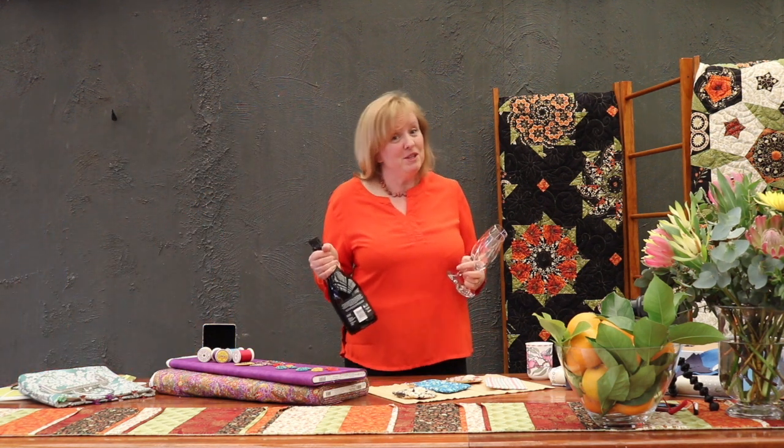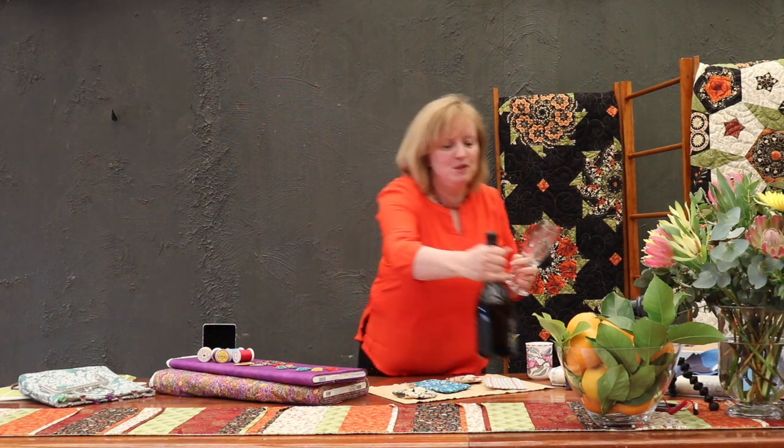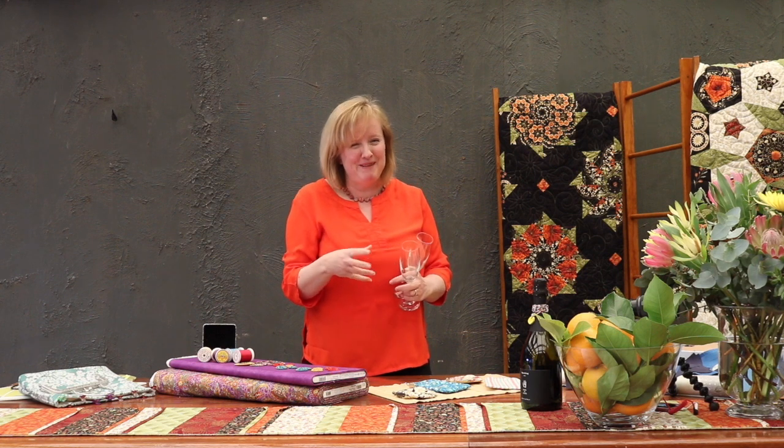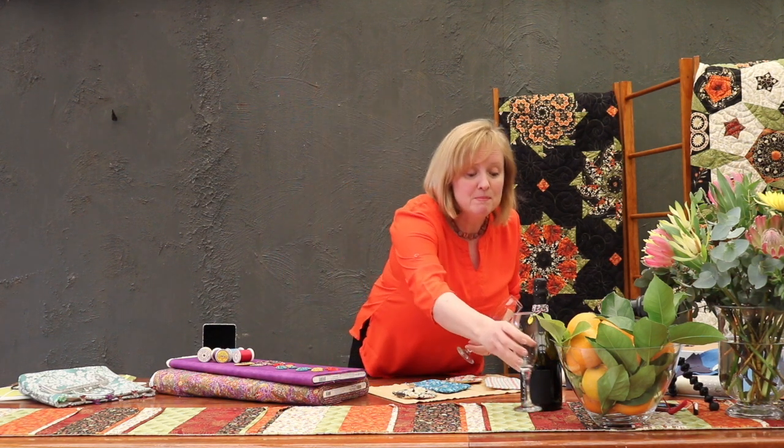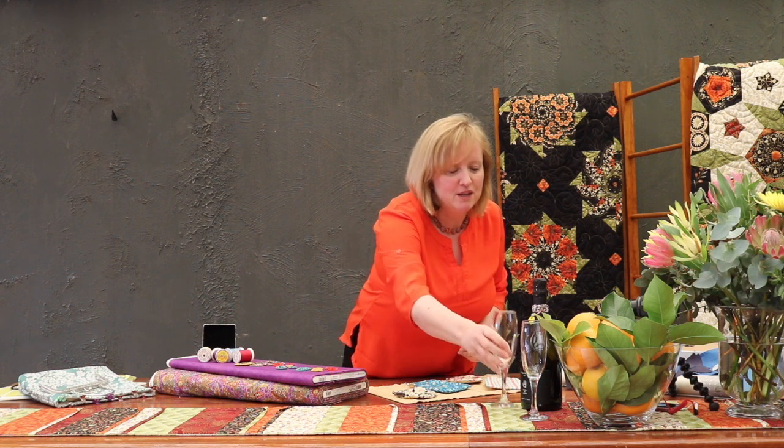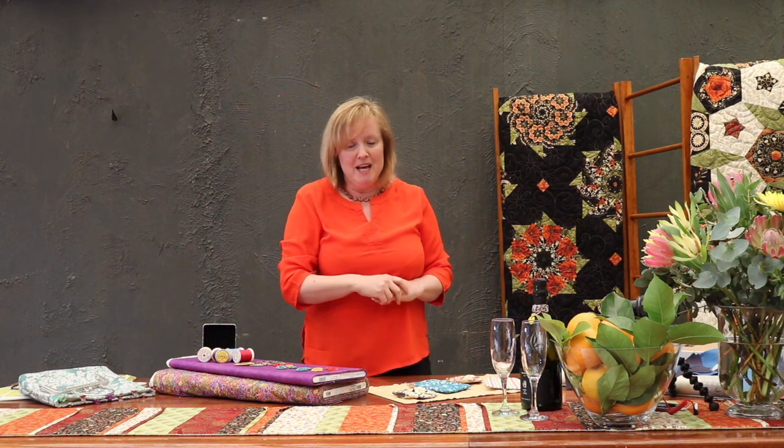Hi everyone and welcome to Leftover Week. We're looking forward to today's festivities because we're filming on the first of spring in Australia, which is the first of September. I've got a beautiful bunch of flowers that mum sent me, and we're looking forward to celebrating the warmer weather, the flowers coming out, and being able to get out and see a few friends. I've also got a beautiful bottle of champagne that Kate's brought down to celebrate.